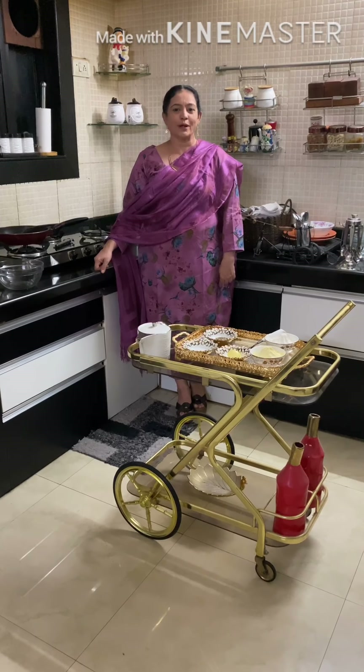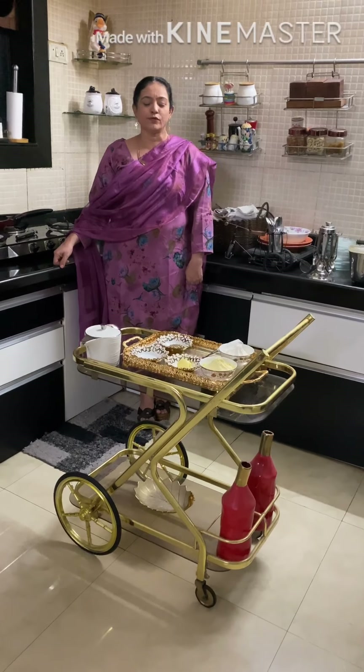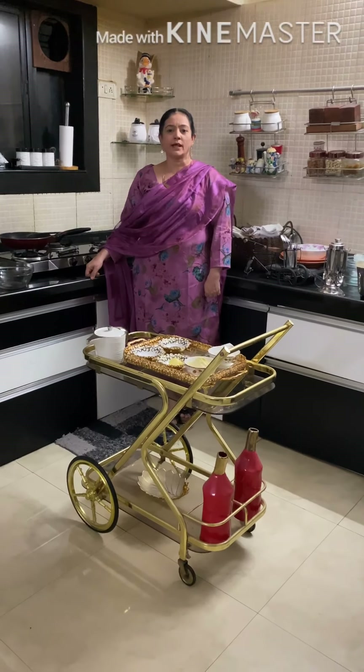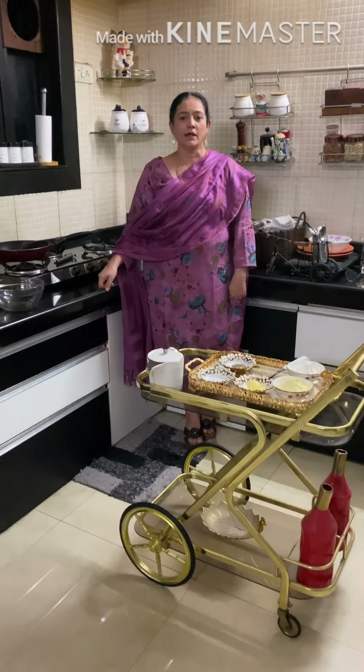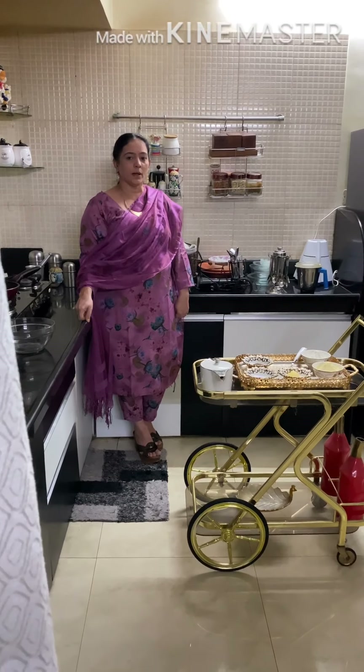Hello all my foodies. Welcome to Dimple Khanna's cooking classes. Today we are back with a very beautiful recipe. This is a Mexican recipe. Tortilla is the bread of Mexico. So let's see what we need to make.